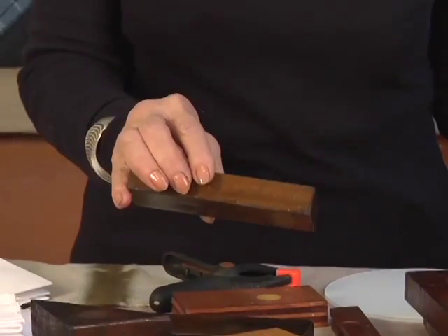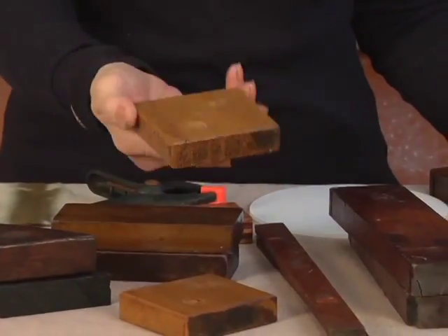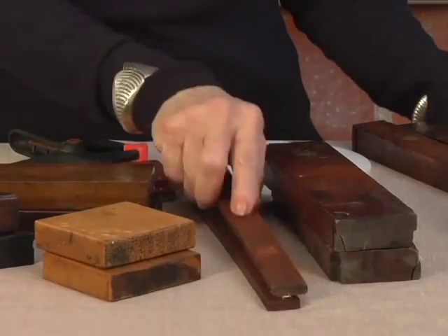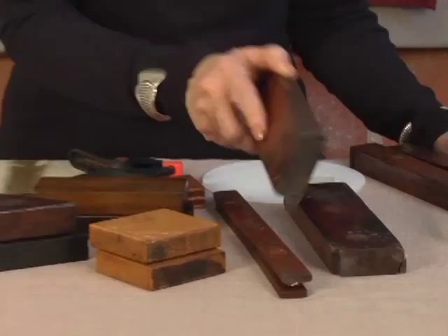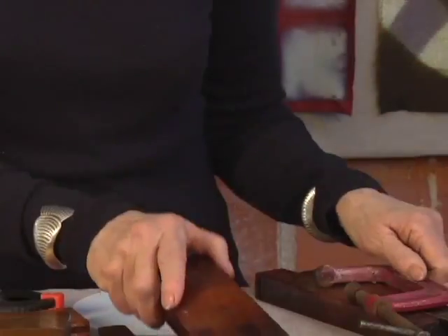Let's look at our various blocks and clamps. Our basic shapes will be rectangles, squares, longer rectangles, medium rectangles, and triangles.